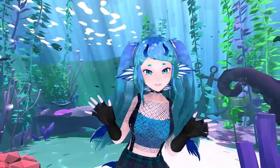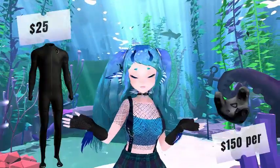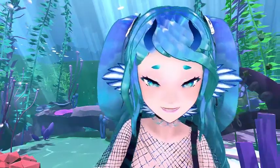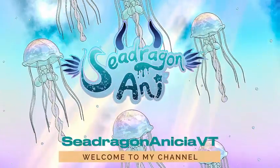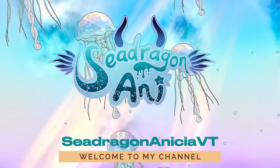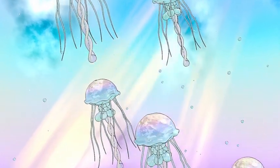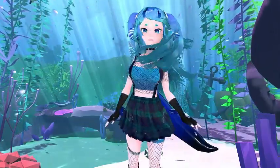Hey, VTubers! Full body tracking looks really cool, right? But it's so expensive! But does it have to be? I'm Anissia, and everything you see me doing is done with a webcam and a free program.